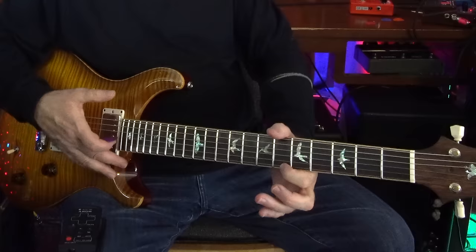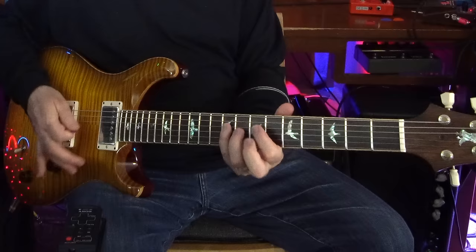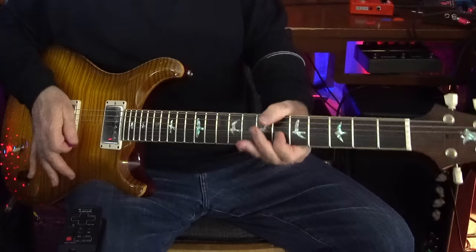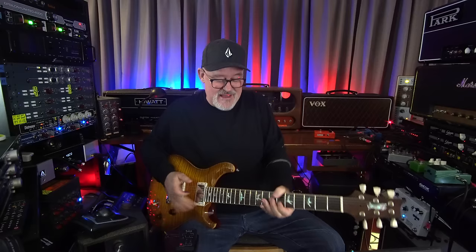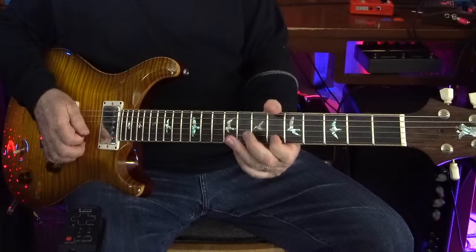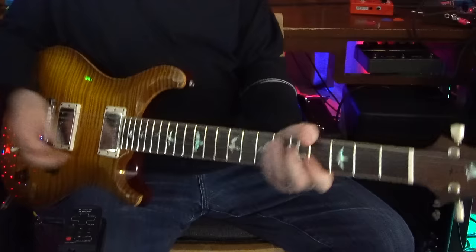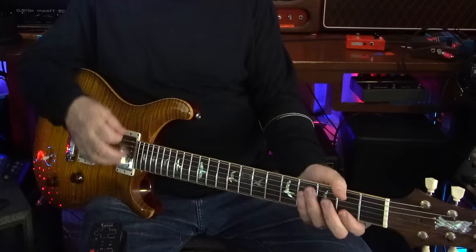Even though it's only a half-step pull, it takes a bit of strength. The way I manage that is by turning my wrist, so the whole wrist basically puts strength into pulling up this one note with the index finger, because you want to hold pitch. These are 9s, but it still takes a bit of strength. Then I drop down — that's very strongly voiced against the A-flat minor chord. Now I go up the neck and come back down with the destination in mind, and that's the G-flat, which exists up here.